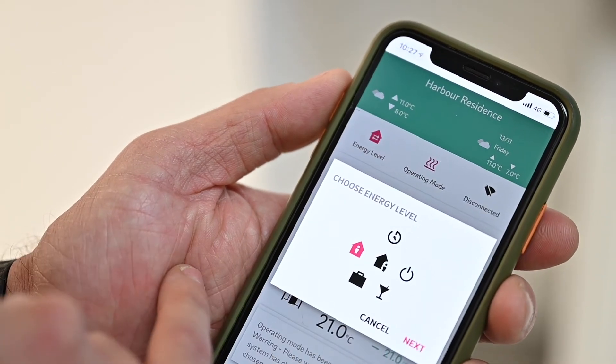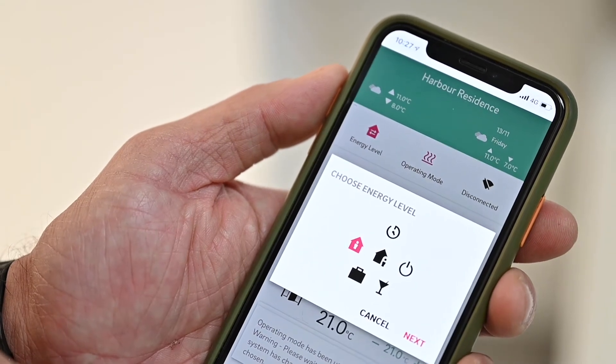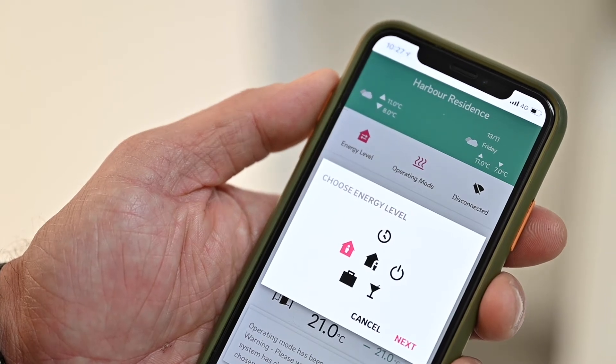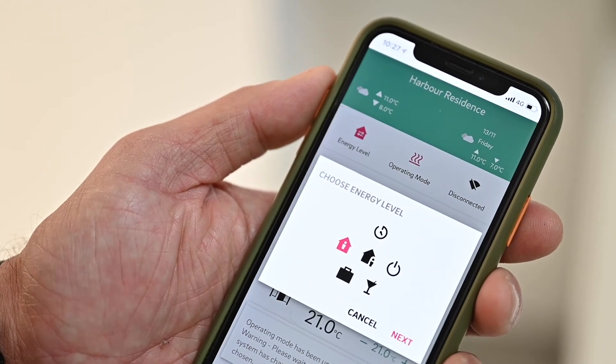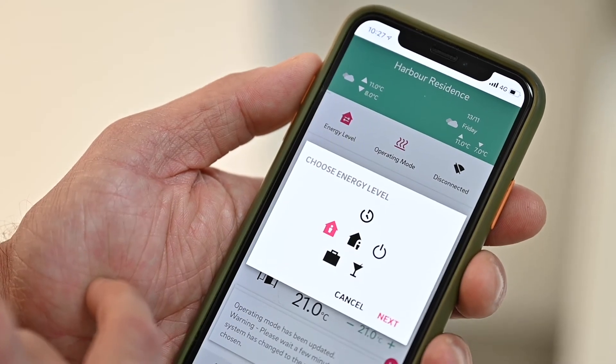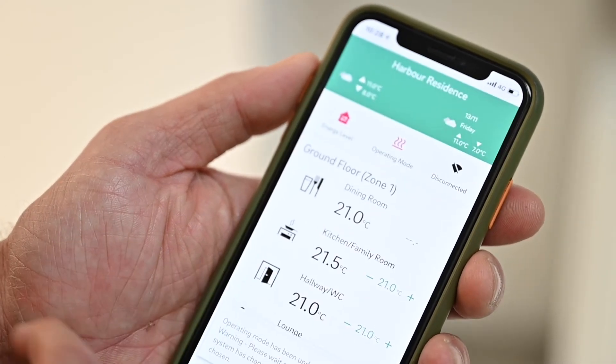There is a holiday mode — when you're away on holiday, the system will run into a setback mode until you return. There's also a party mode — if you have a number of people within your property, you can switch the system to operate at a very low setting. And there's a simple on or off button so you can manually switch the system on or off.